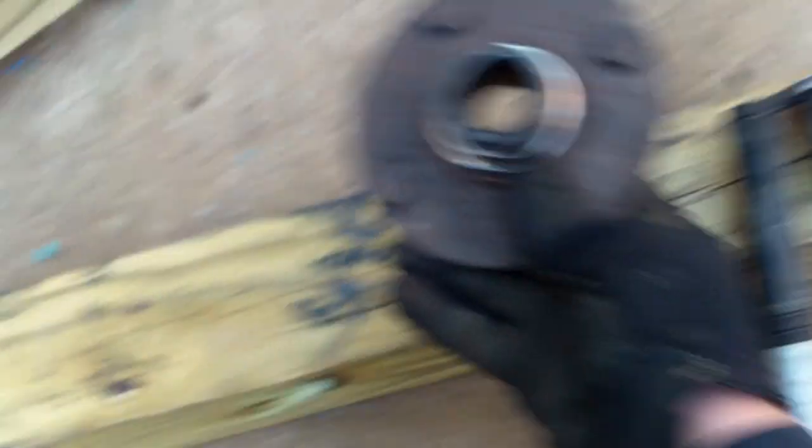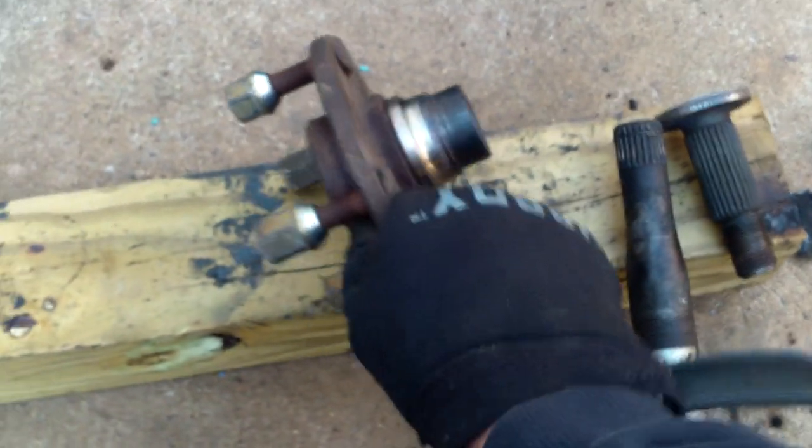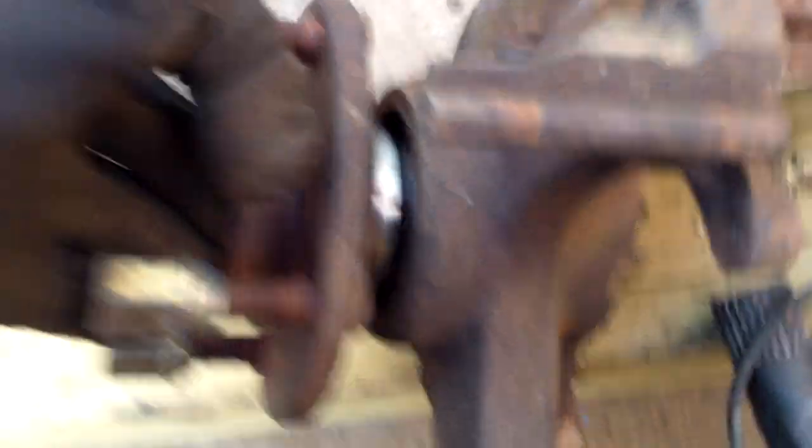This right here was the front hub off of a Ford Focus. The rest of it is right here. So this was on here — this sat in there like that.